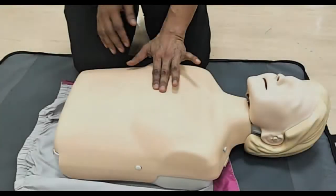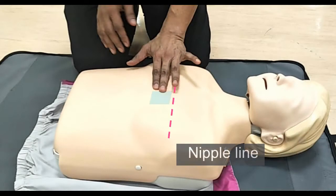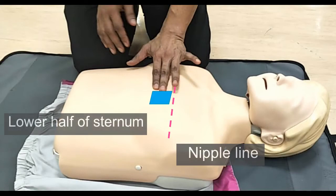First, identify the area to perform the chest compression. The correct area is over the lower half of the sternum, below the nipple line. Do not place your hands too low to avoid compressing the xiphisternum into the abdomen.